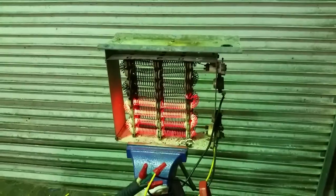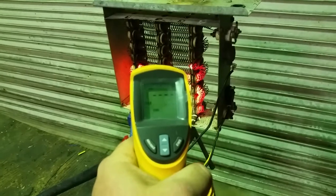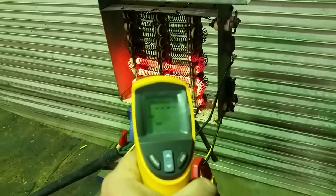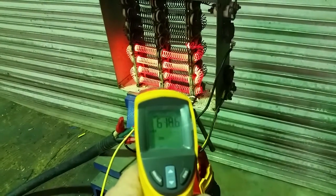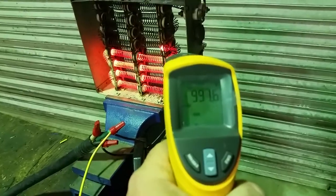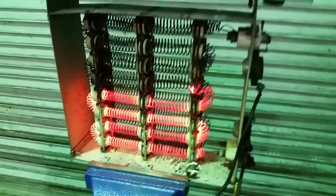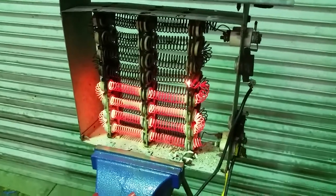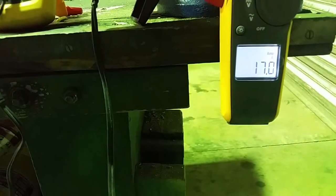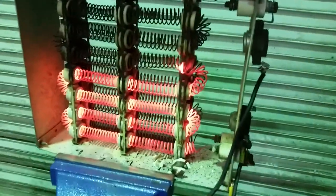I'm going to let it go a little while longer but stop recording for now. It's been a few more minutes — just checking temperature readings and it's well over a thousand degrees, it's maxed my meter out. Starting to get some sparking where it's welded. There's some arcing going on right there where it's welded.